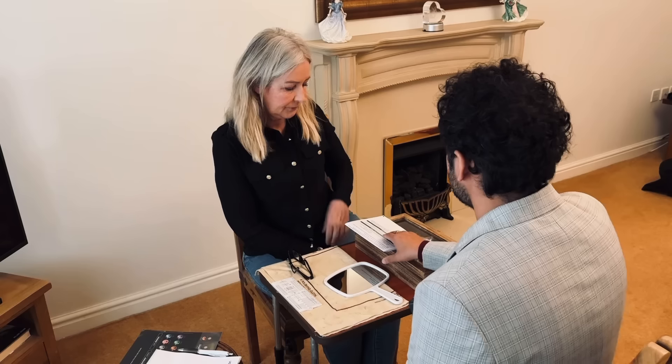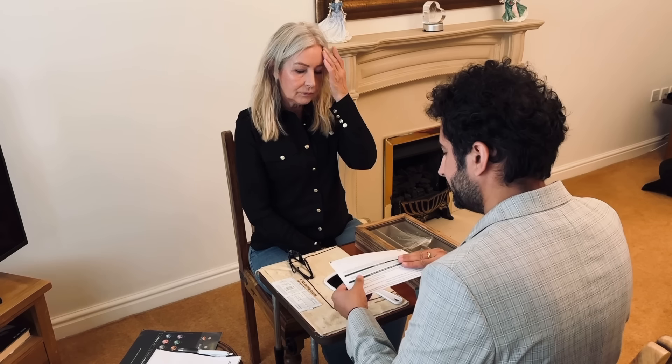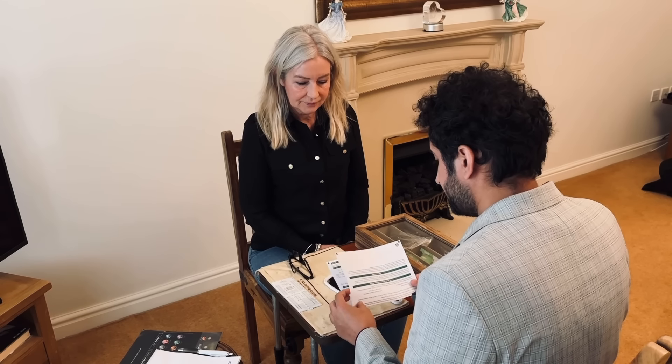Hello there. Hello. You alright? Yes, thank you. Okay, so this is your prescription. Just have a little look from your eye test today.